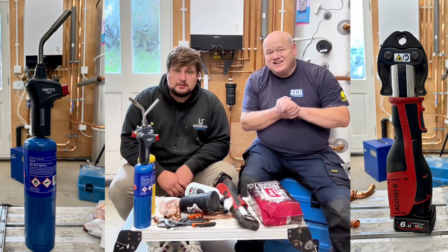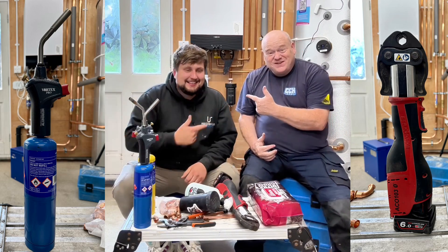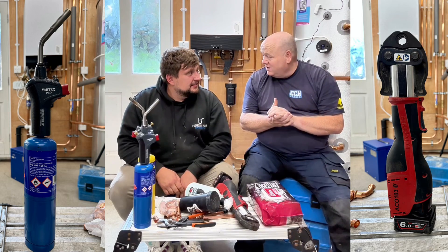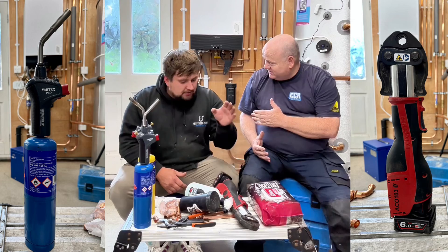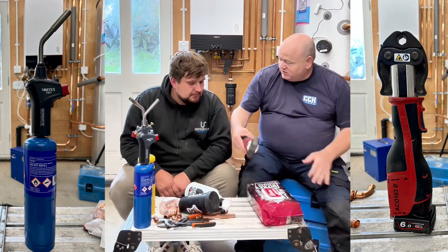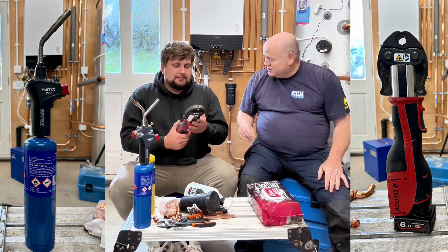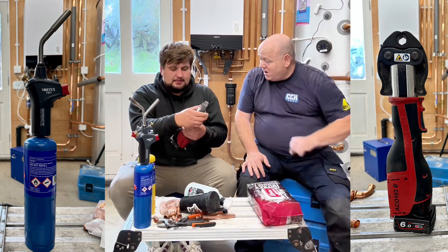My name's Alan Hart and today we've got Professor Plum here, and he's going to show us how to solder — well, I'm going to show you, and you're going to show me how to press, because I've never even touched a press gun. So that's the press gun — oh, so now you've touched one. We're going to show him how to use that, and I'm going to ask you about gas.